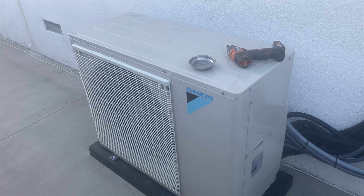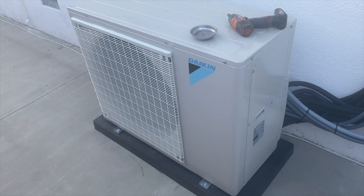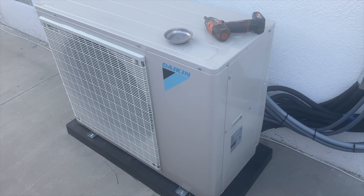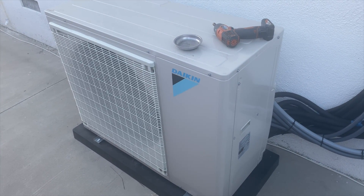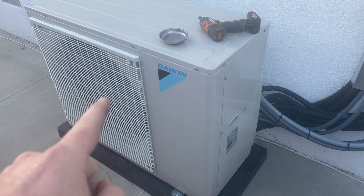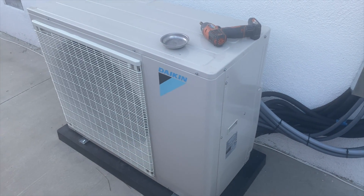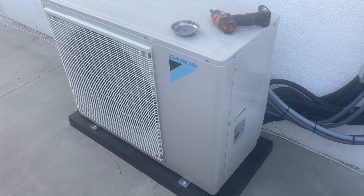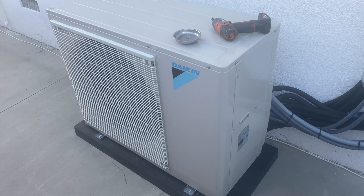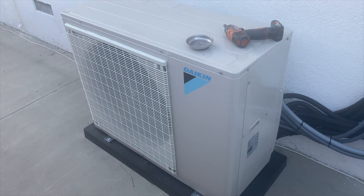We're back in the yard with a Daikin mini split — five heads, just installed and never worked. What's happening is the heads would not get any power. I was able to get it to run, but it's not sending power to any of the heads. We went over it with tech support and determined we have a bad PCB board, so we're going to go ahead and replace it.